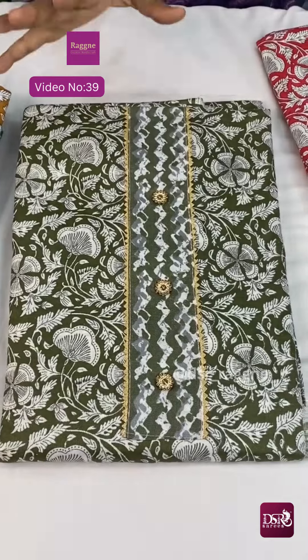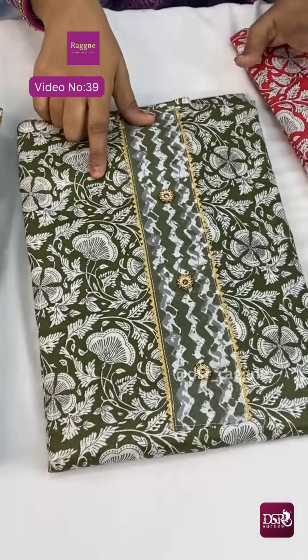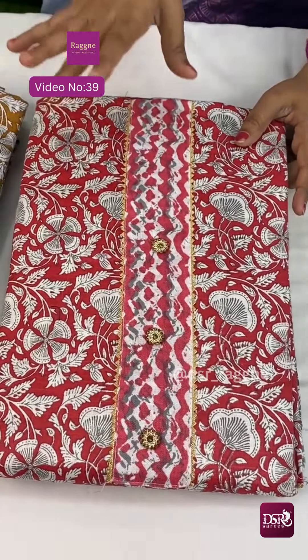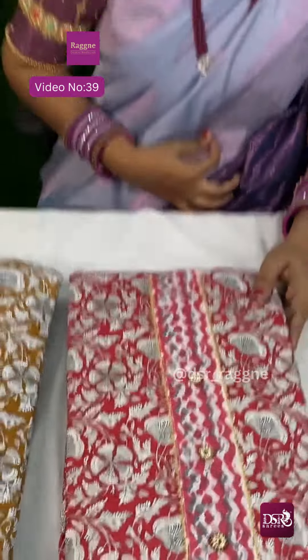Next is mehendi green. Mehendi green in salwar — you can stitch in salwar collection. This is a very unique color in salwar collection. Mehendi green tone is limited so it is pretty. And next is reddish pink — not red, not pink — at just 599 plus shipping.